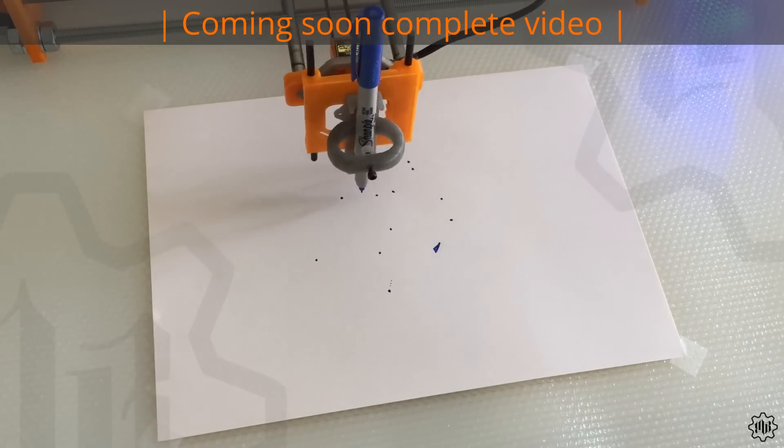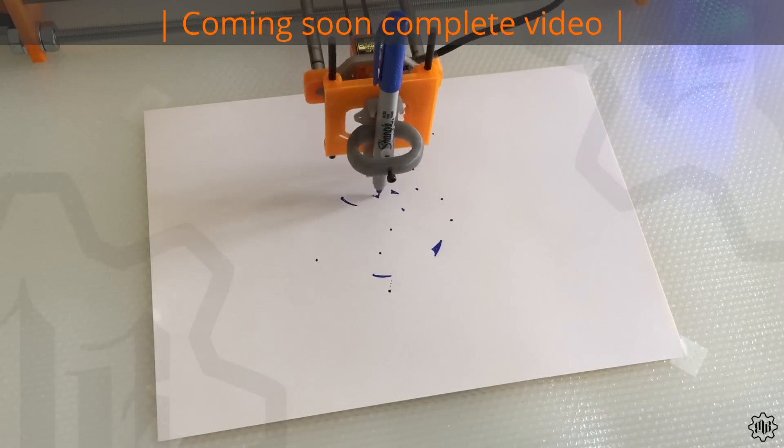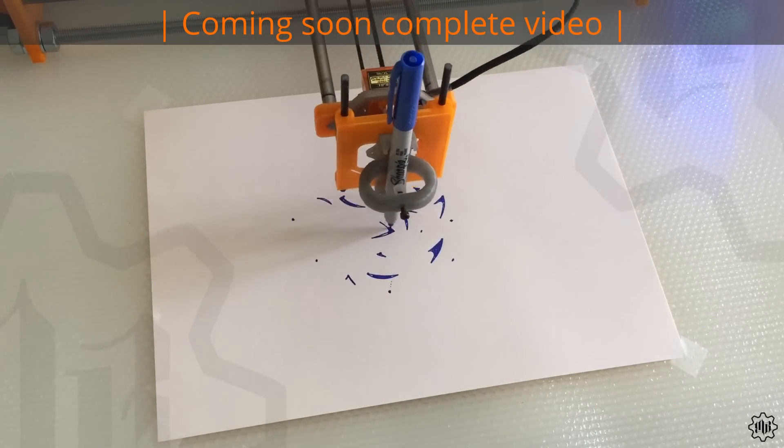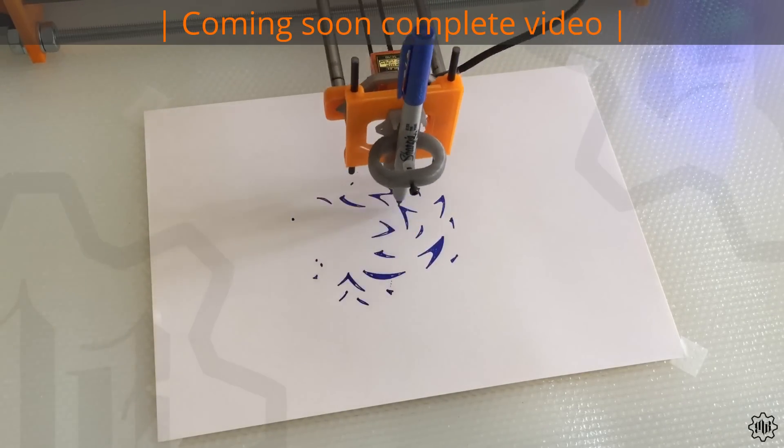This fantastic plotter can write on any flat surface, or almost. It can use any pencil, ballpoint pen, and even a fountain pen, having the ability to tilt the pen.